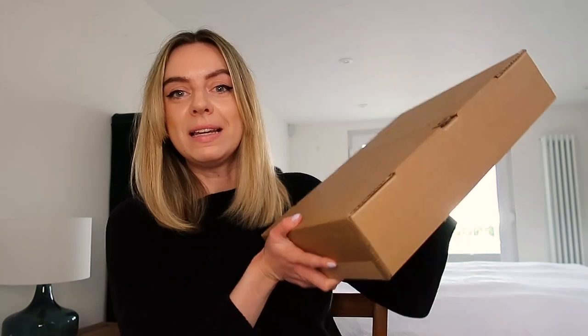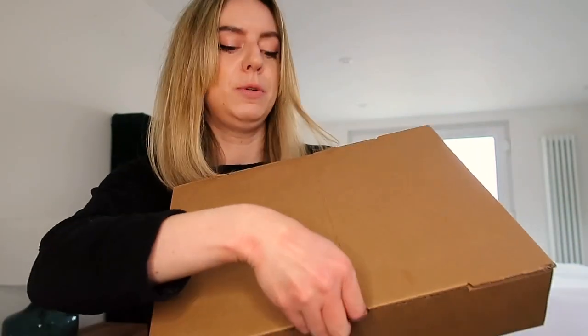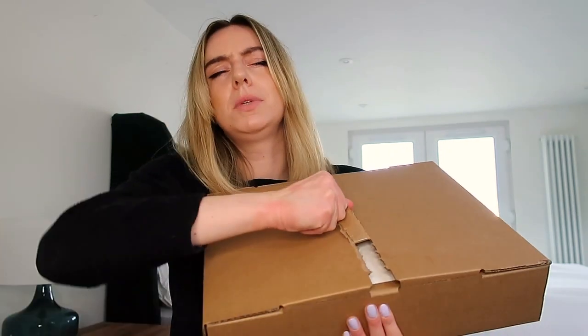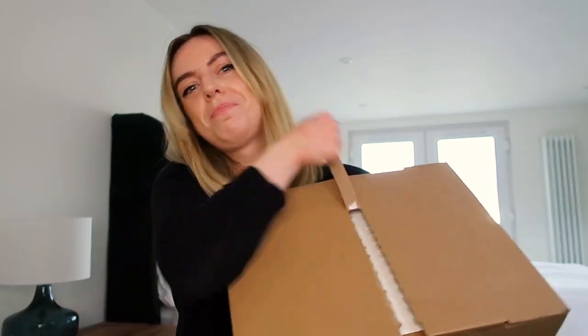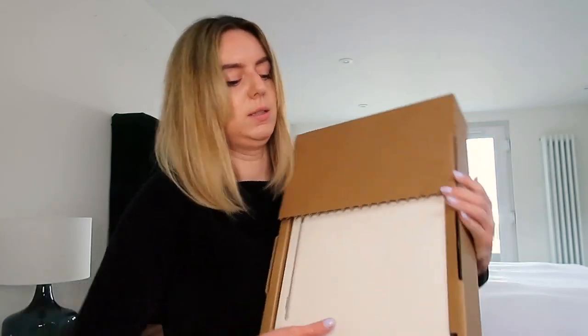I've still got it here, literally still in its brand new box, so I'm going to be doing it all the way with you. It's got this little tab to just pull it along. It's tough. There we go. Ta-da! Here it is.